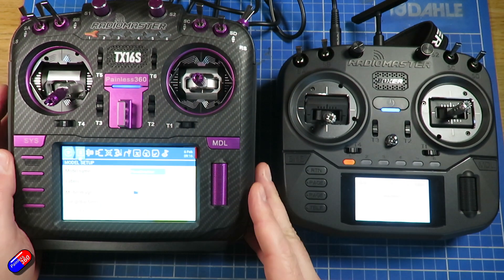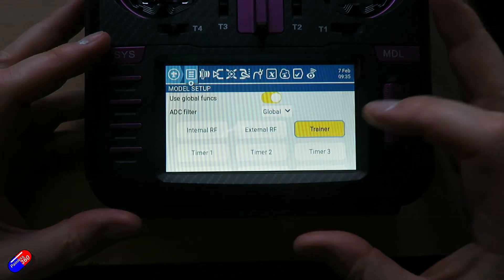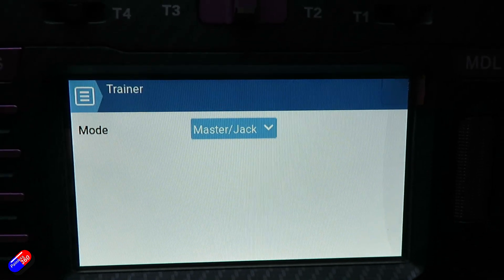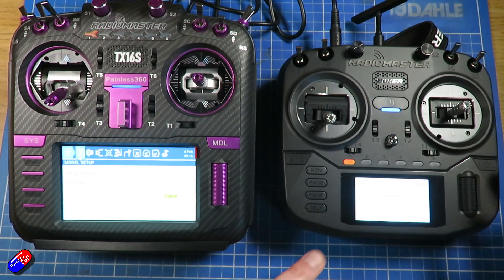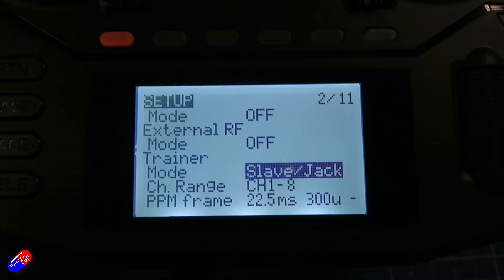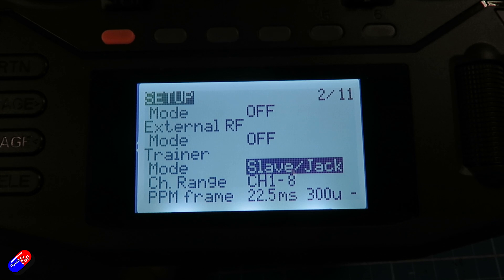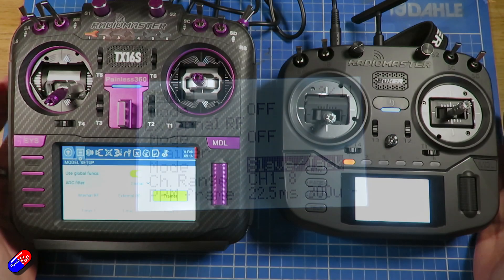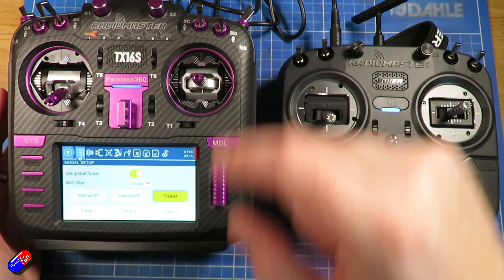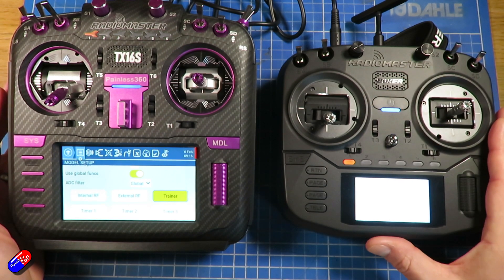The first thing we need to do is go into the model on the main radio and go down into the trainer section and set this radio to be master jack. Once we've done that, then we need to go into this other radio that's going to be the student, page across, go down to the bottom, and set it as slave jack. That means it's going to use the jack rather than any wireless or anything else, and it's going to output the signals over the wire into the other radio.